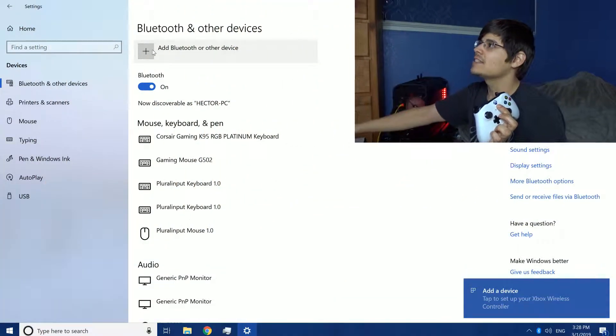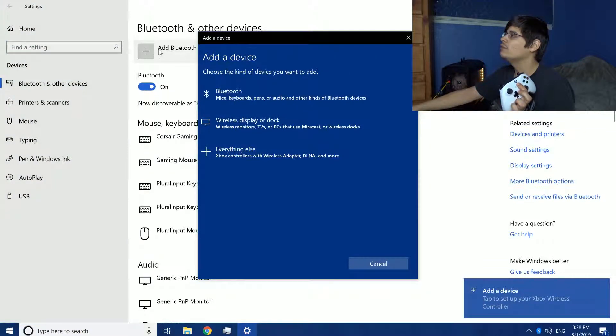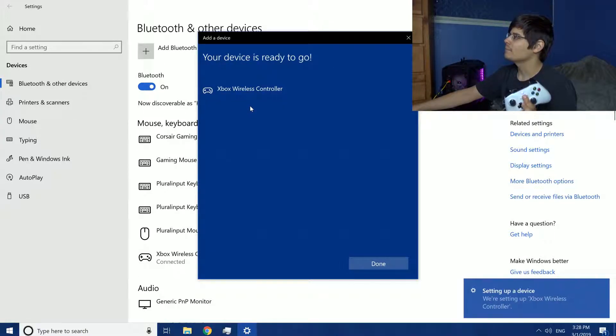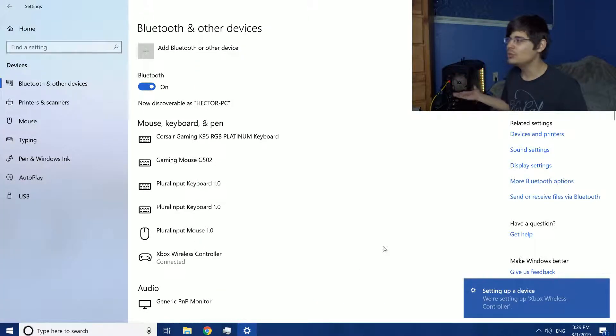It noticed there's a Bluetooth device nearby, but it's not connected yet — the power is just on. Next, you have to enable sync mode for your Bluetooth device. With this controller, there's a sync button right here — I just hold it, and then this light starts flashing to indicate that it's in sync mode. Then I go back to the desktop, click 'Add Bluetooth or other device,' click Bluetooth, and there's the Xbox wireless controller. I click it, and just like that, my Xbox One wireless controller is set up to my Windows 10 computer wirelessly through Bluetooth.